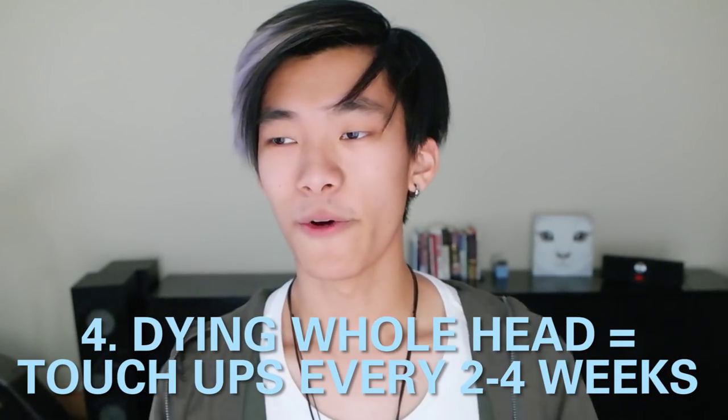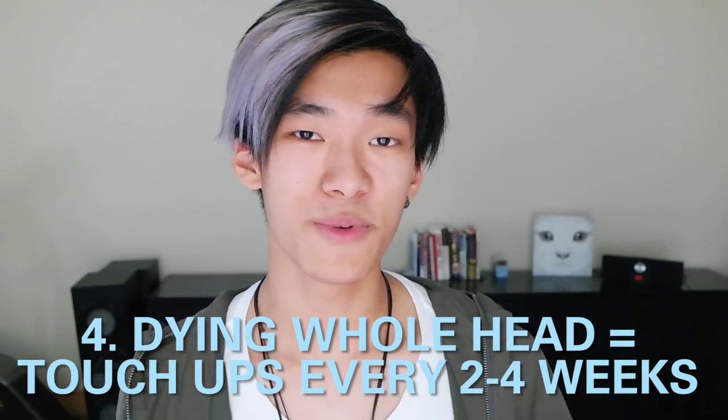Because that's when your regrowth really starts to show a lot. But if you don't want to commit to the huge responsibility of doing your whole hair every two to four weeks, then you can always do your hair in sections, or an ombre, or something like that. Like my hair — I've just done the fringe. Ombre, sections and highlights are very in style now, so you can just do little bits here and there and see how it goes.